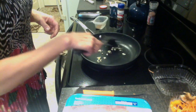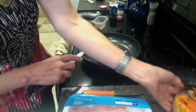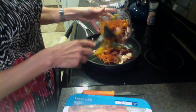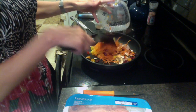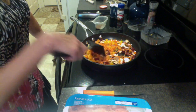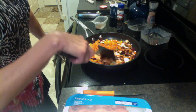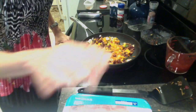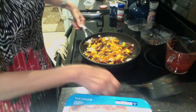Start by sautéing a little bit of garlic, and then I just picked up some fresh veggies from the salad bar to make it quicker. I also added some beans, but you wouldn't have to do the beans. So I have some carrots, onions, peppers, and mushrooms. Sauté these until they're soft.